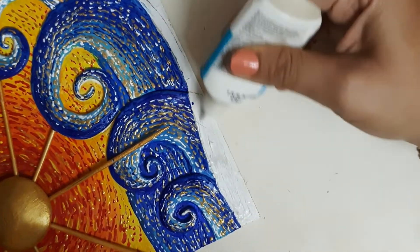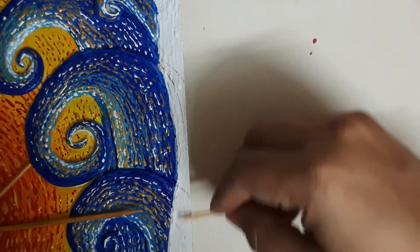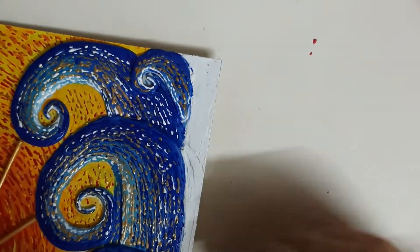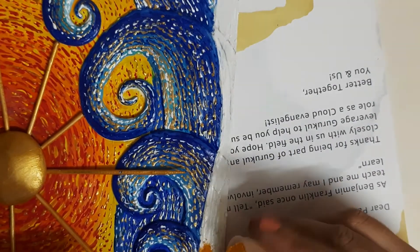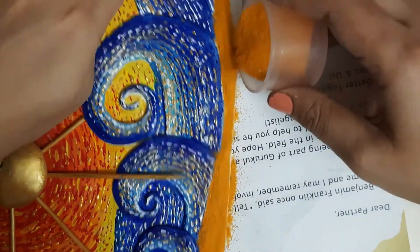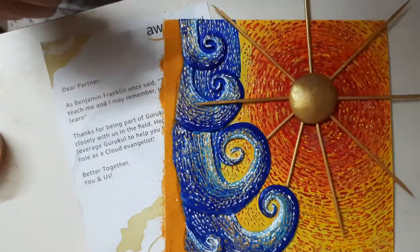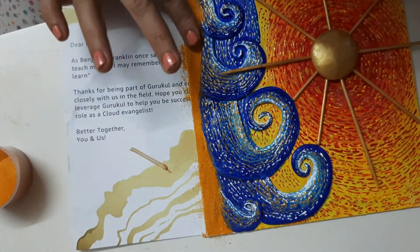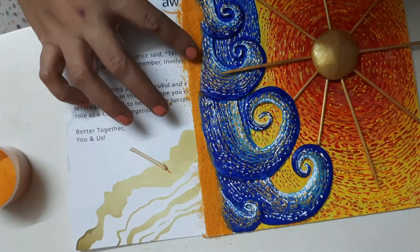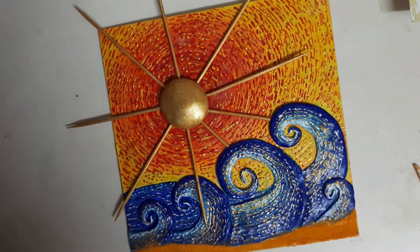Now for the last part: I am applying A-Plus glue and on top of it I'm going to sprinkle sand. If you have real sand you can use that; if not, you can sprinkle rangoli — I am using rangoli. If you are not in a humid area you can even use semolina (rava) and then coat it with varnish so it doesn't catch fungus. Since I stay in Mumbai which is very humid, I can't risk using rava, so I went with rangoli.